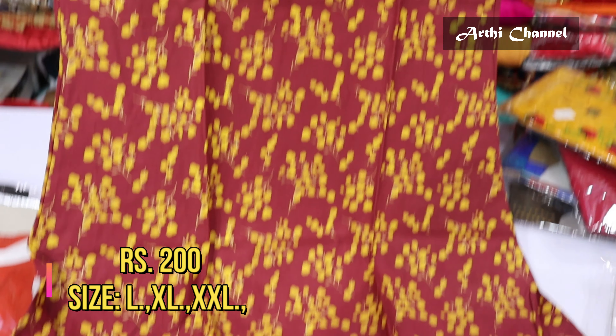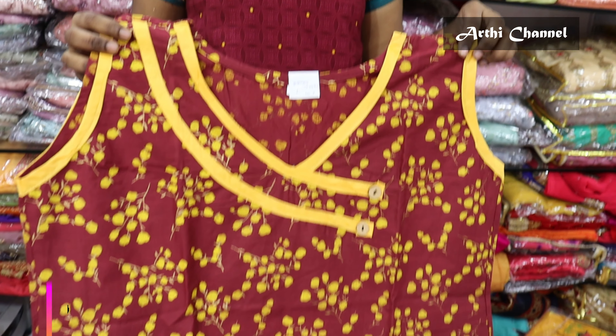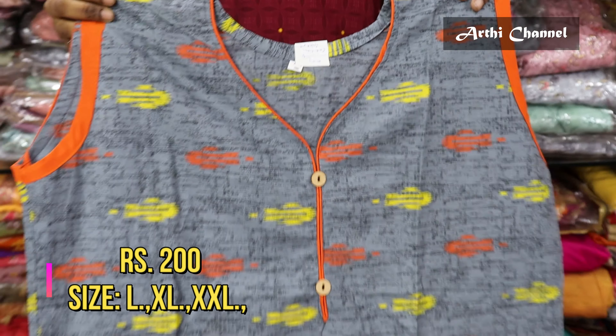They have cut several rows and attached the sleeves. We will attach the sleeves to LXL and XXL sizes.